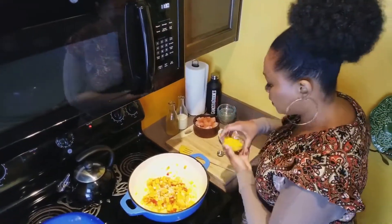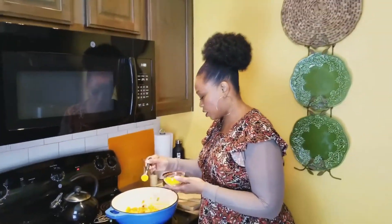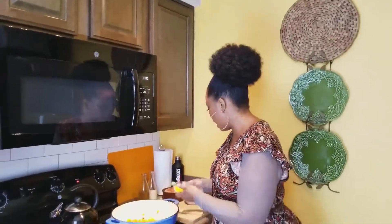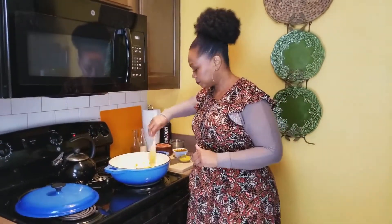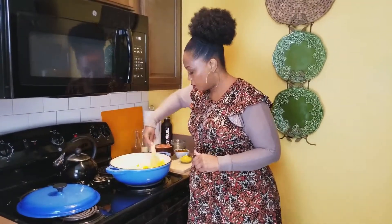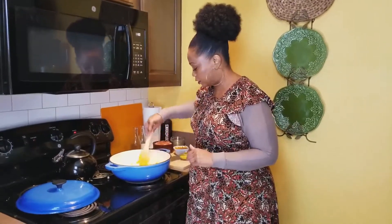I'm going to add another layer of curry. Curry is kind of to taste, y'all — I like a lot of it, but I'd suggest using a little bit at a time and tasting as you go. I also use just a little bit of Himalayan pink salt and a little bit of cracked pepper. Oh my god, that smells so good — I wish you guys could smell it!